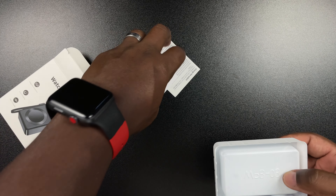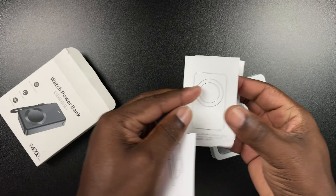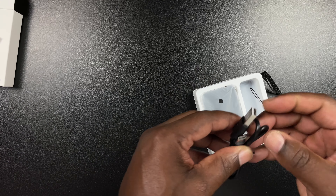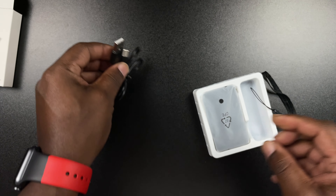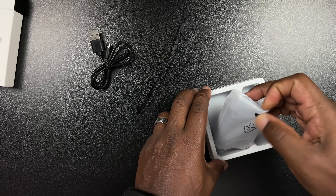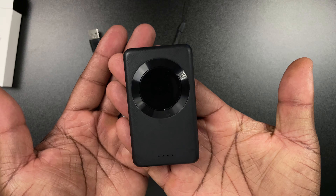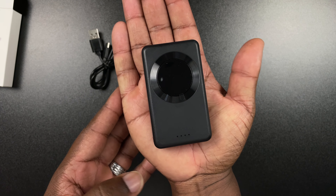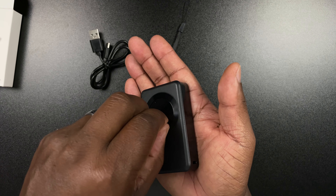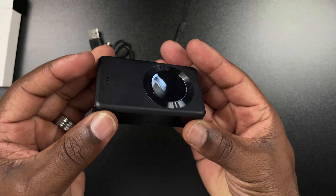Once you open it up, you're going to have your charger. You're going to have a little manual, but we don't really need that. You're going to have your USB-C cable, and you're going to have your little lanyard as well. And right here, you're going to have your very small charger. Look how small that charger is — that is portable. Taking the little plastic off — boom, there it is. Look at how small that is. That is nice.